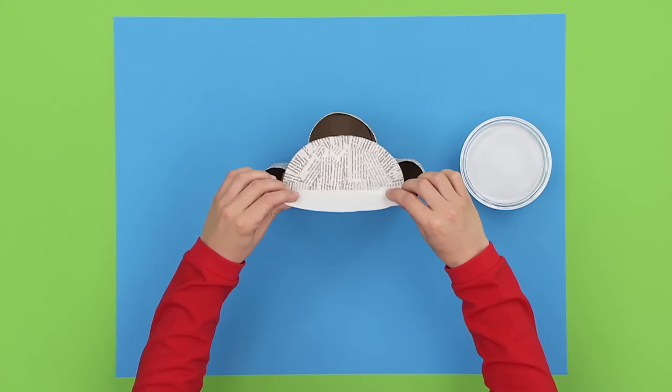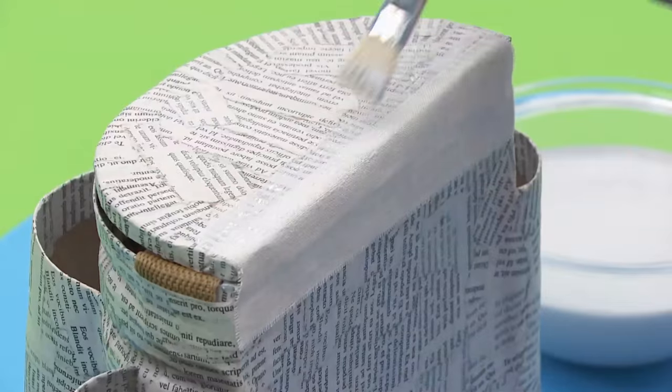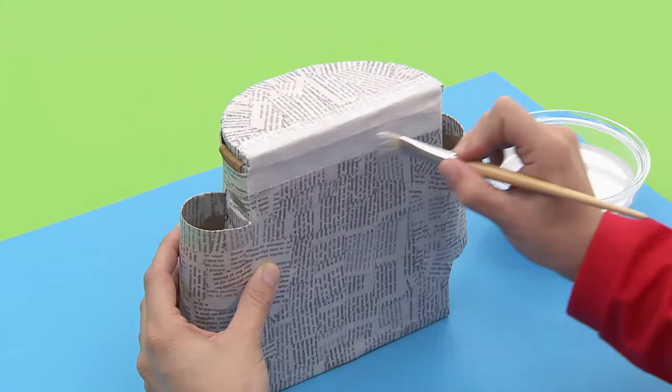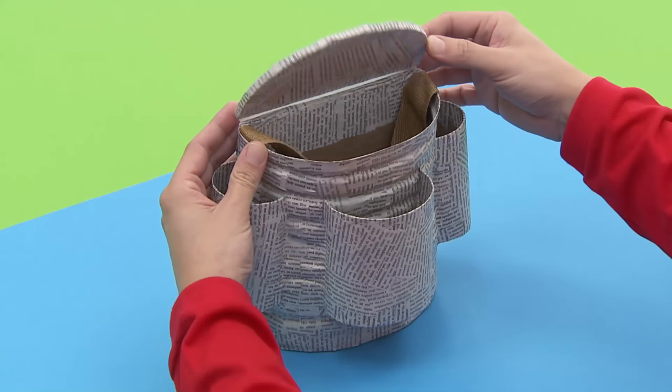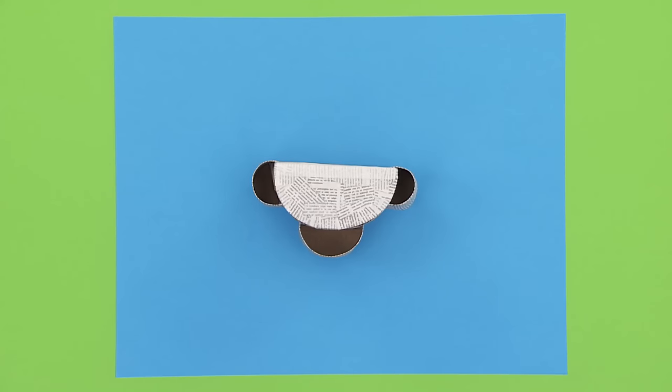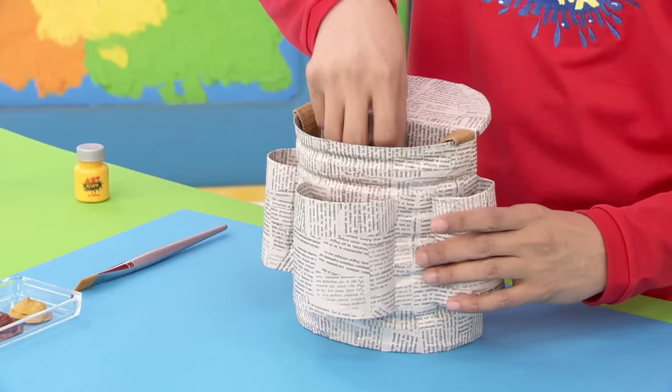Then place the strip of material on the glue and smooth it down firmly so it sticks. Put even more glue on top. Once it's dry, you can open and close your travel bag with ease. What a handy bag. Now that we've done the messy bit, you can take out the strap.